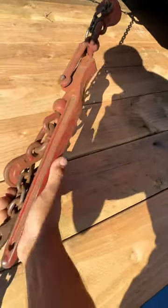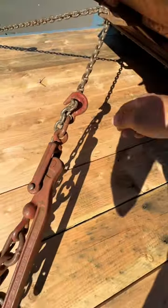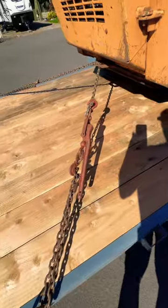So that's what it should look like when it's nice and clean, and that's the slack that's taken up. Should stay on no problem like that.